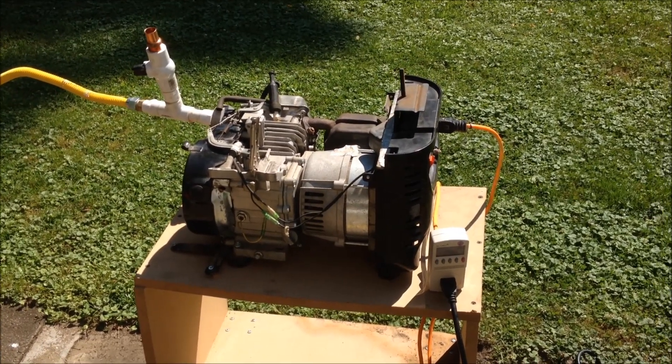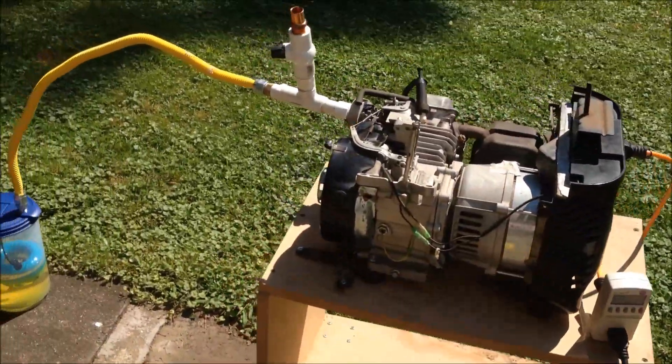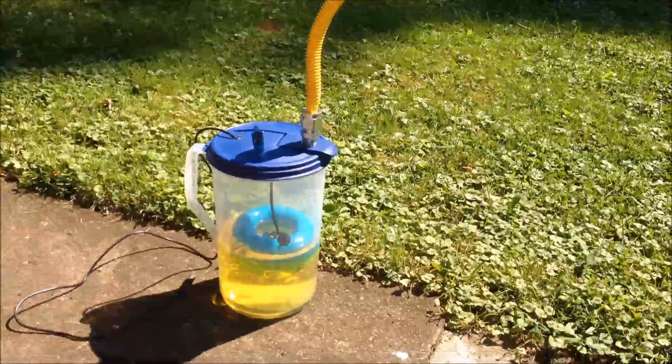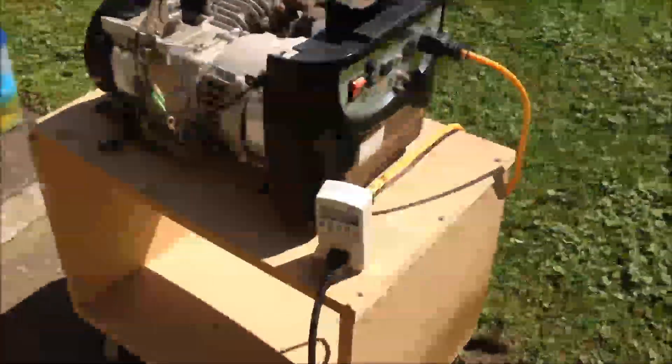Hey, this is my vapor generator. I'm doing an update video here. I've got a long strip and I'm going to be doing some testing on it. Down here is where I got my ultrasonic transducer, which is going to be producing vaporized gas. I'm going to set this up, have it running, and show you all the features.